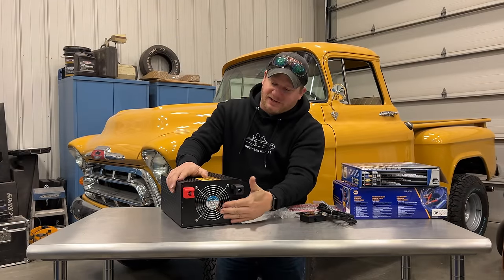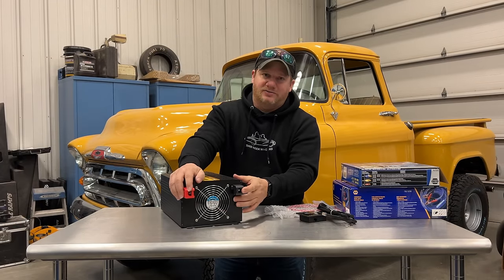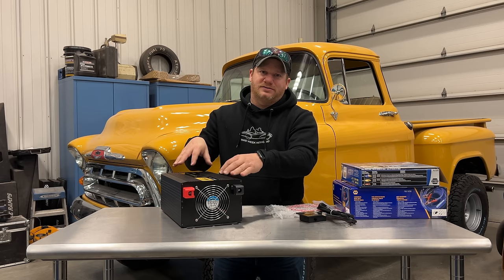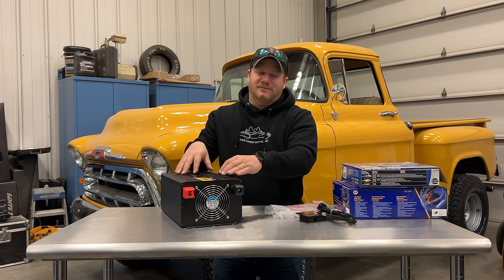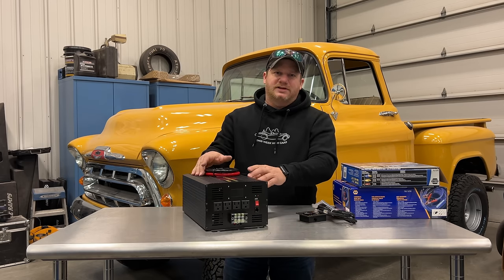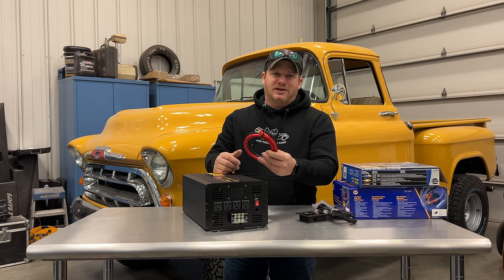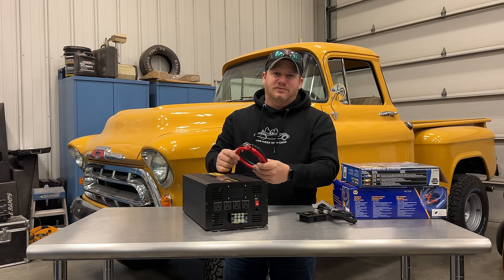On the back side, we have a giant fan and the connections for our battery power. This particular unit runs on 12 volts, so you can only run this on a vehicle that has 12 volts. Let's take a look at running this in the most simple manner, which would be just connecting the battery cables that came with it to a 12-volt battery.